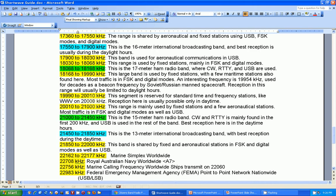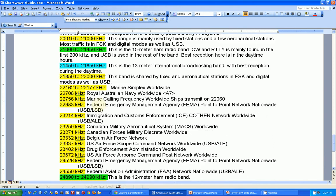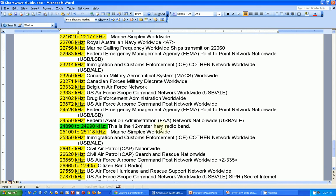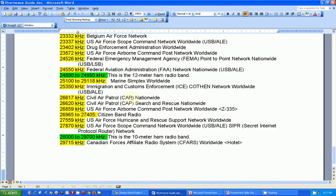WWV is on 20 megahertz, or 20,000 kilohertz. Here's the 13 meter international band — best reception is during the daytime. From about 15 MHz to 22 MHz is not too bad in the daytime if conditions are good. Here's a bunch of federal and military frequencies, and here's the 12 meter ham radio band — I haven't found too much on that. Here are civil air patrol frequencies.